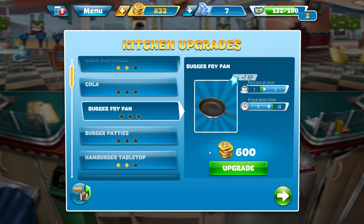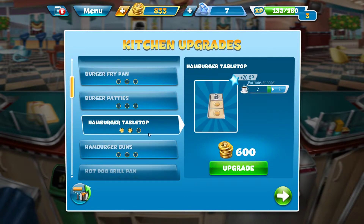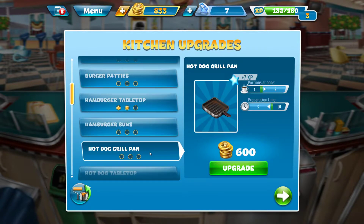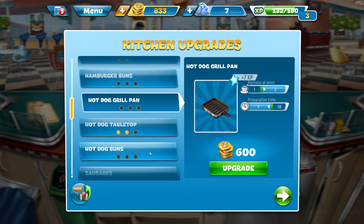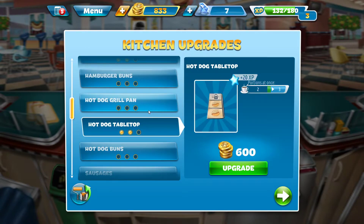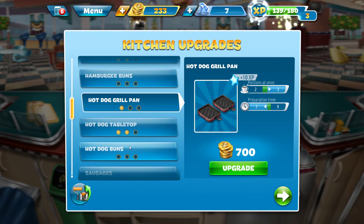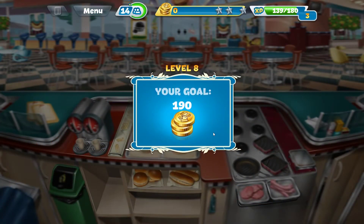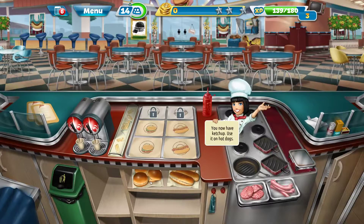Do I need the burger fry pan, or the hamburger tabletop, or hamburger buns? Do I need to upgrade the burger grill or hot dog grill pan? Hot dog tabletop — so I just need to upgrade the grill pan. Two of the hot dog grill pans are there. So I got two grill pans right over here for hot dogs.